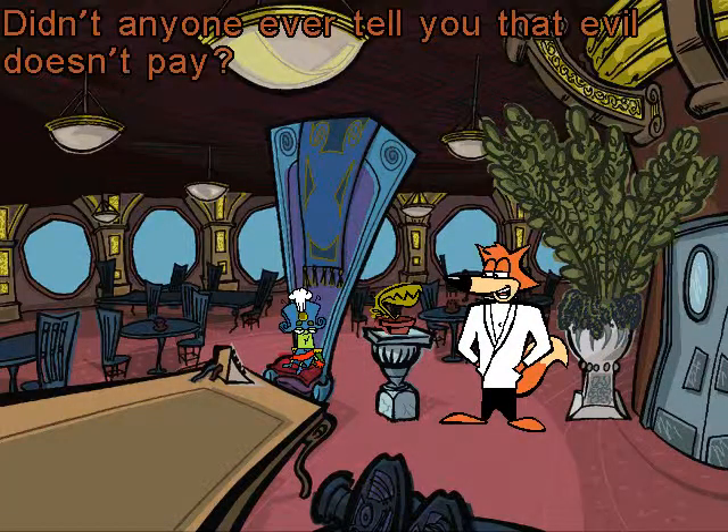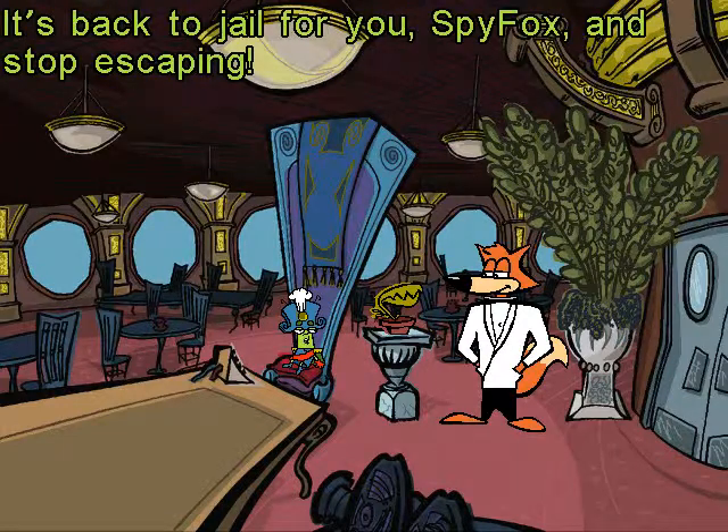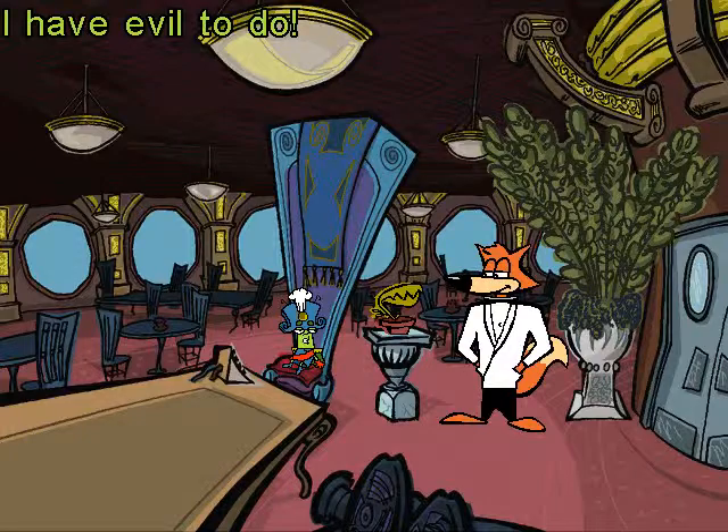Didn't anyone ever tell you that evil doesn't pay? Actually, it doesn't pay well, but it does have a great plan and you get stock options. It's back to jail for you, Spy Fox. And stop escaping — I have evil to do.